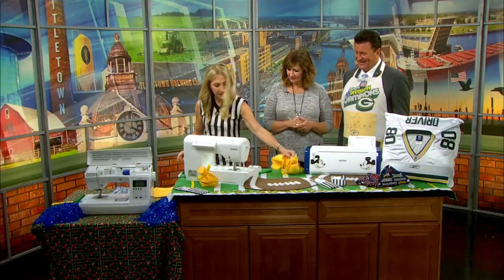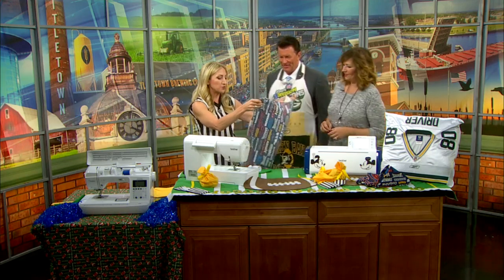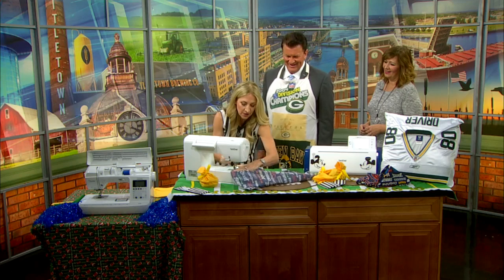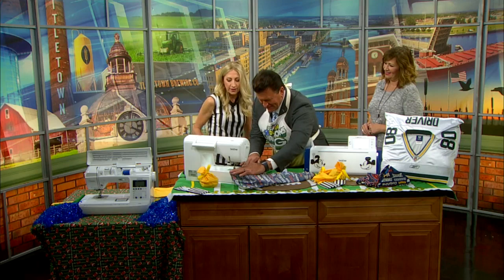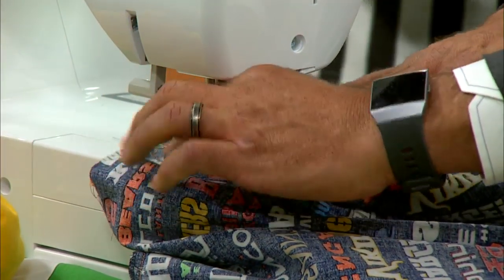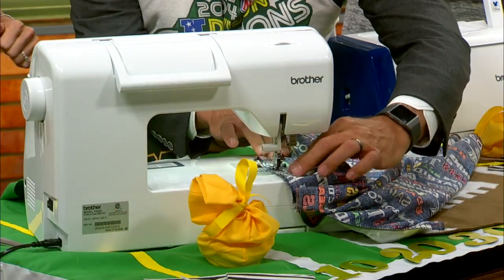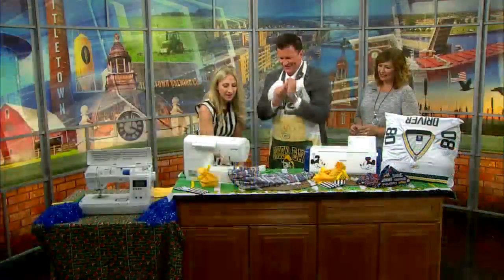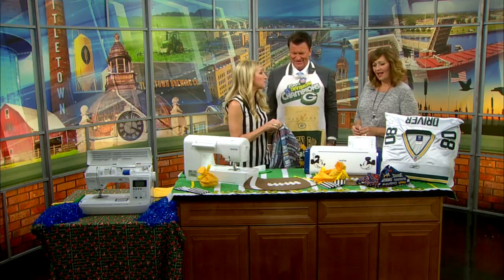Frank, can you get in here? You're going to drive for one second — I need you to sew. This is a napkin. I'm going to put the needle down and push the button for you to go. Nice and slow, nice and easy. Mom, I'm sewing! You stop it, cut it out, turn it inside out, and you've got napkins for your tailgate.